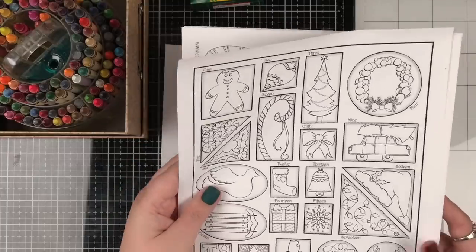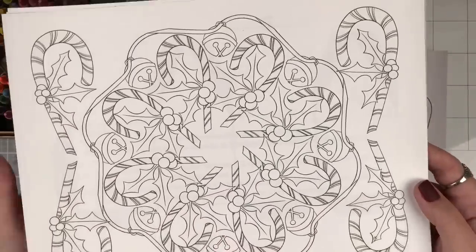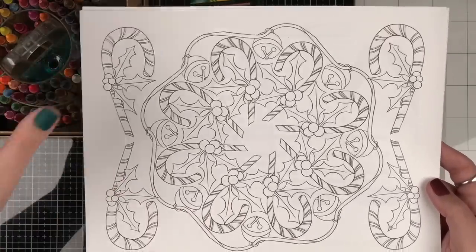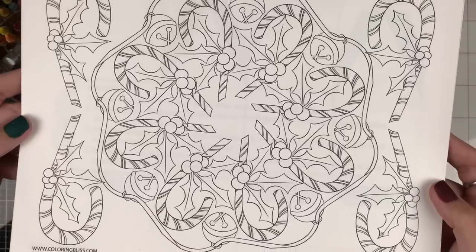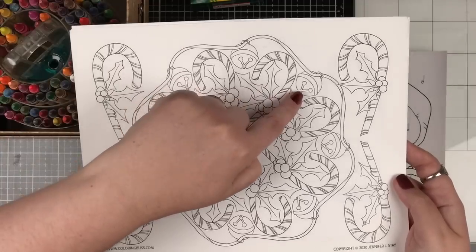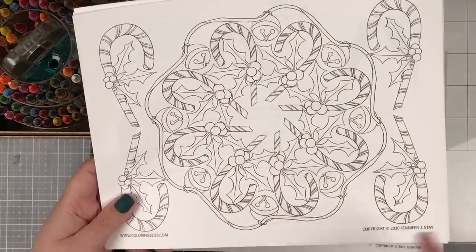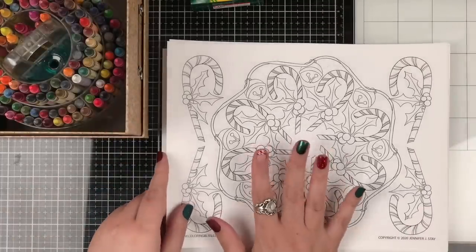I have a brand new one that I finished drawing for all of you - this is for our paid members. It's only five dollars a month, you can cancel anytime, and we have hundreds of coloring pages there. Look at that mandala with all those fun candy canes to color. I had so much fun drawing the little jingle bells as well, trying to get that ribbon to go around and in between all those jingle bells. Can't wait to see how you color that up.